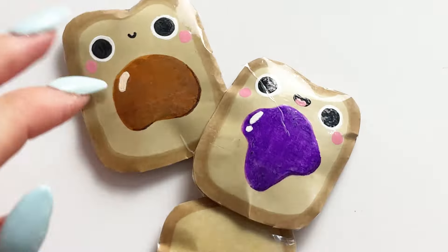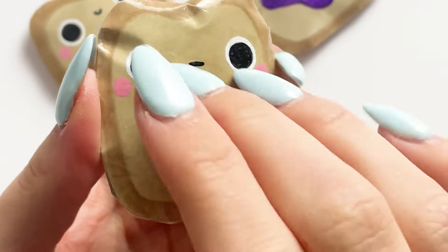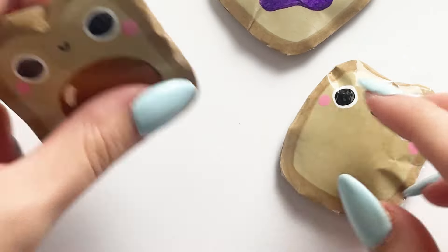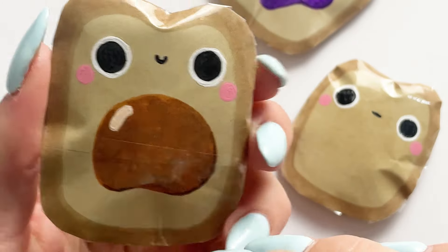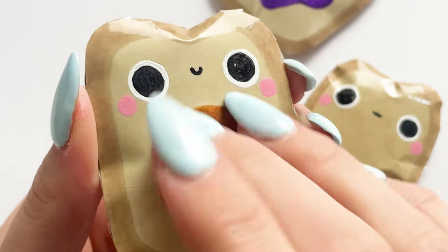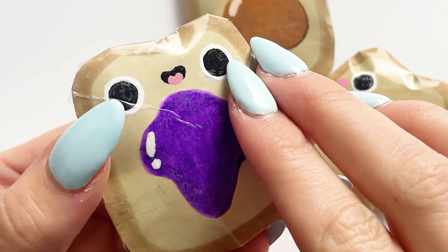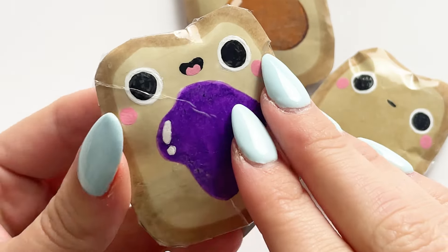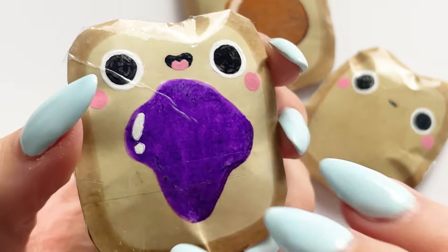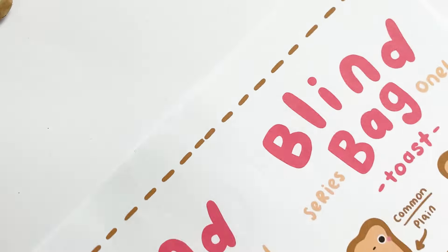Here are three of the designs all done — apart from the ultra rare one, which I'm keeping secret for the shorts. Here's the plain one, the one with peanut butter — I think that looks adorable — and then the grape jelly one as well. I really love the designs and I think I am going to make little charms to replicate these; I just love them so much.